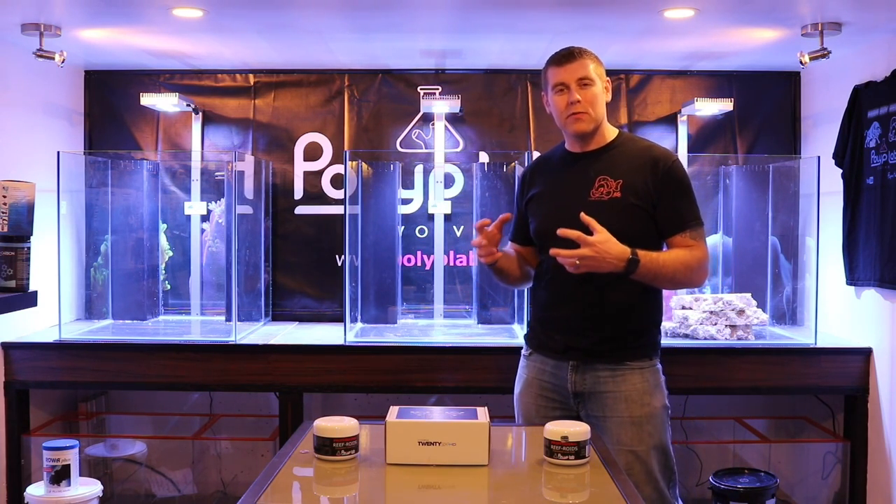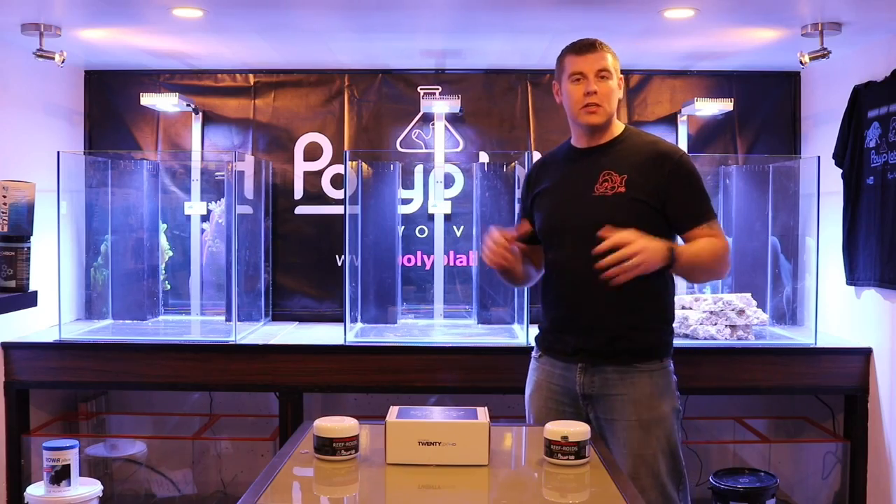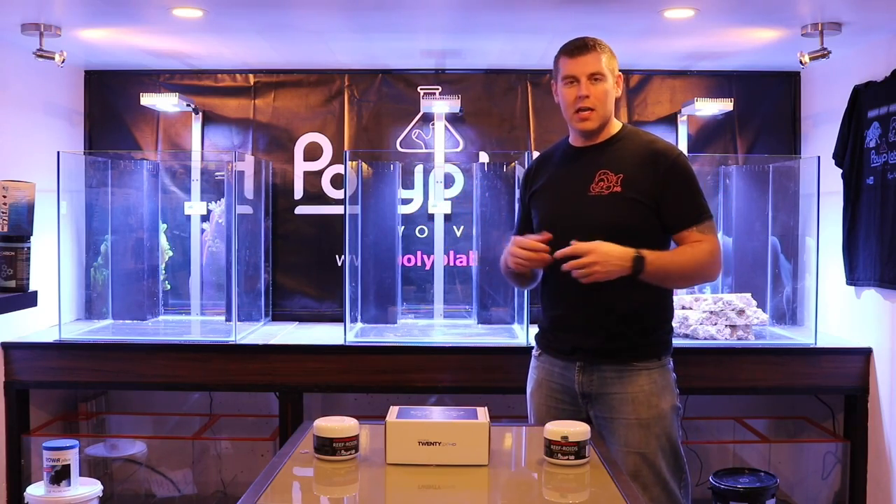Next week let's get that plumbing started and get this system working perfectly so we have a successful system. Please subscribe and hit the like button.